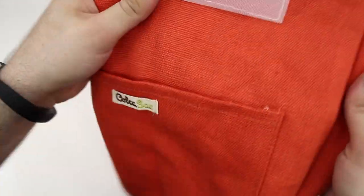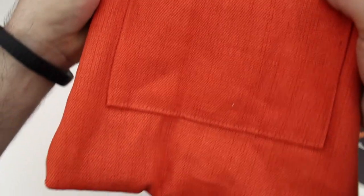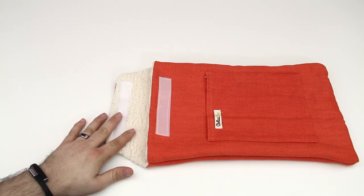Overall this is a pretty simple sleeve — it's not going to protect against drops, but it's definitely going to help prevent the body of your MacBook Pro from getting scratched. Now that you've seen the sleeve, let's go ahead and put the MacBook Pro inside.